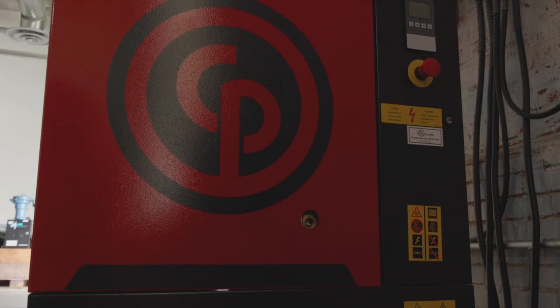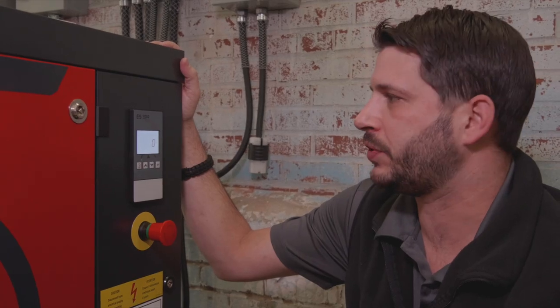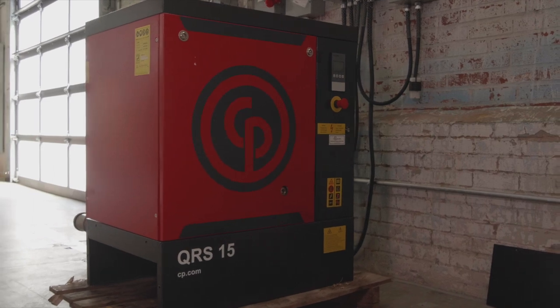The next thing we'll look at is how to adjust the units on your compressor. Sometimes you may have a compressor that shows up and it's reading in bar instead of PSI or vice versa.